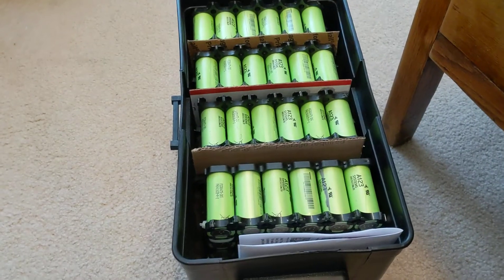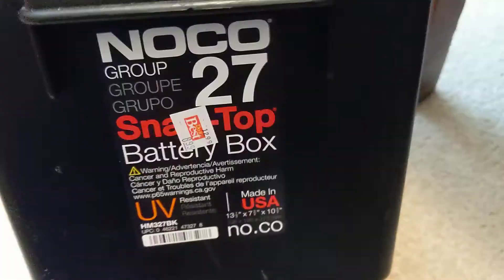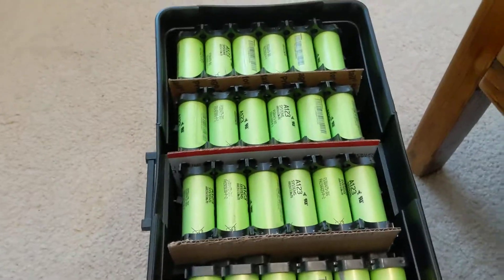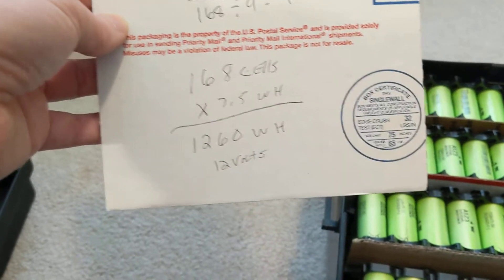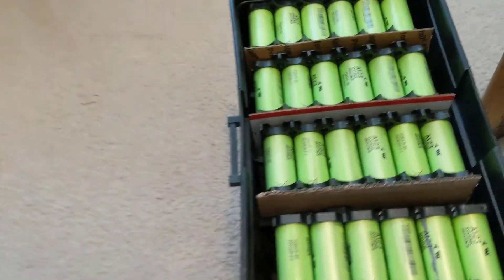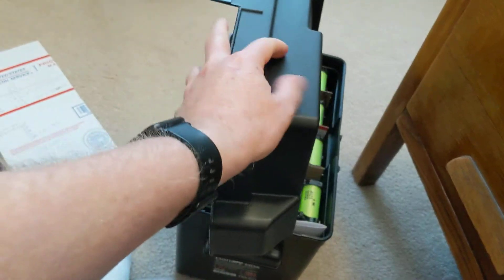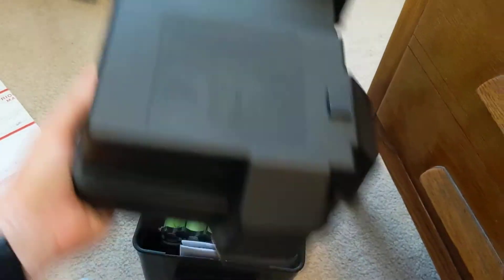Getting back to the A123s, just to recap where we were. I did find a nice battery box — here's some information on it if you need it. They fit nicely in there. I've got 168 cells total. I'm going to put them in a 4s configuration and I'll have 1260 watt-hours when I'm finished. The box has a nice lid with lots of space in the top to put my meters, plugs, 12-volt connections, and things like that. I'll be able to strap it together into a clean package.